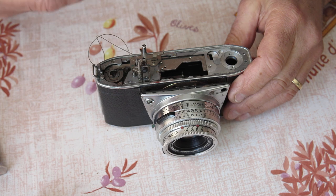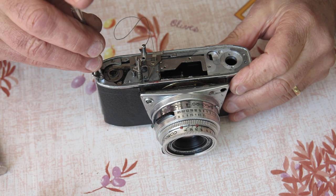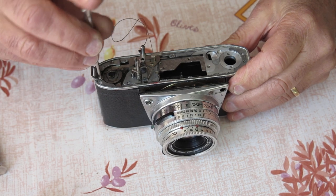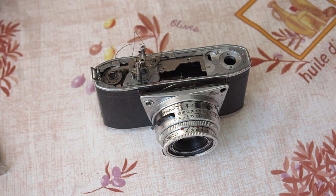I'll take this strap lug off at this end of the body. Now we're delving into the deeply dirty, greasy stuff - I'm going to put down a piece of paper to work on.